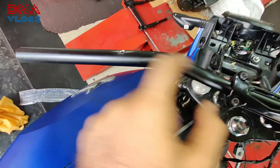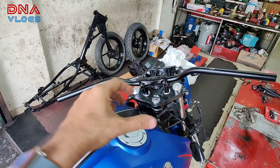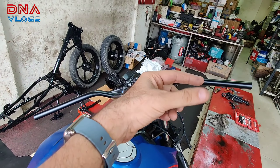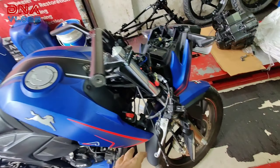Idhar bhi humne hole kiya hai — handle thoda kharab ho gaya, but I'm fine with that. At least the holes are done according to my angle and what I want. Aap log apne switches ka angle match karke drill kar sakte ho. Next we will start assembling everything — sab kuch ready ho gaya hai.